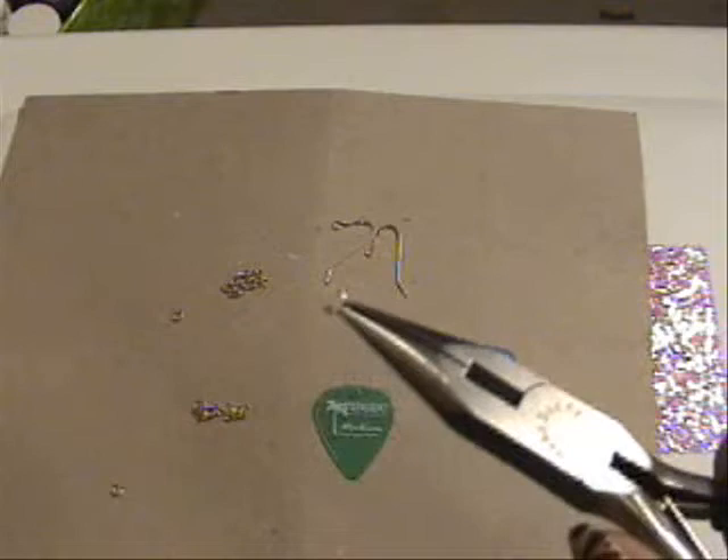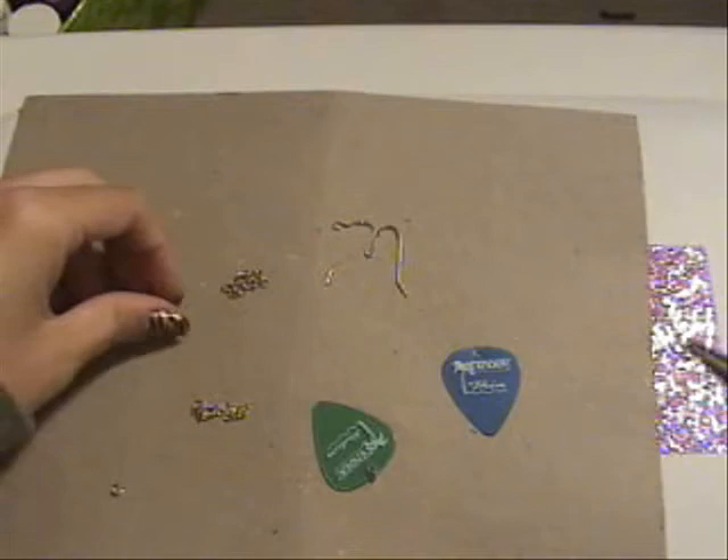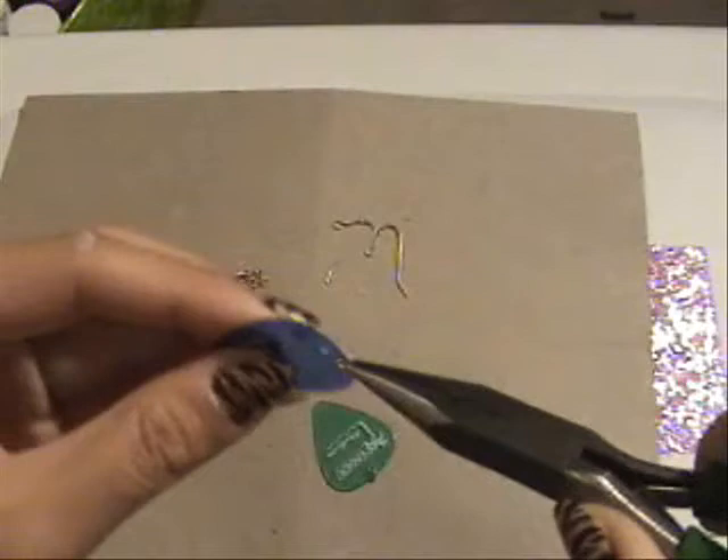Now you want to get your jump ring — it looks like this. You want to hook it inside the hole. That's one. That's two.